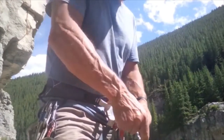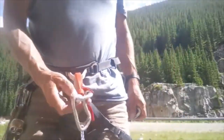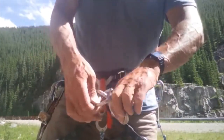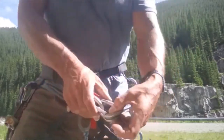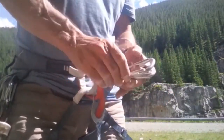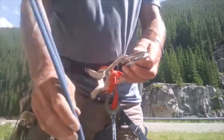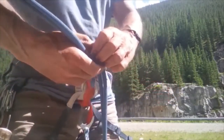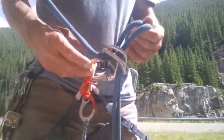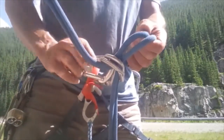You're going to start with two carabiners like this, with the gates reversed — so one first, one second, gates reversed. That's the starting point. Then you're going to poke the rope through.